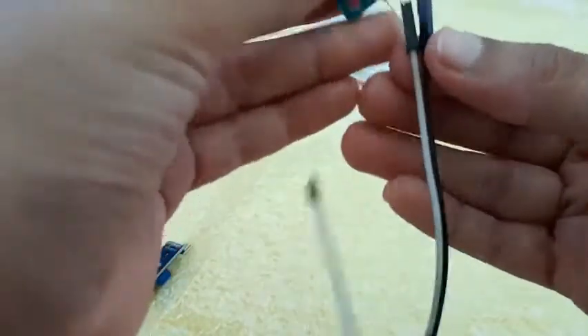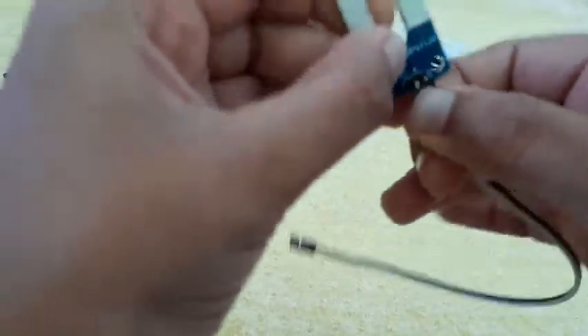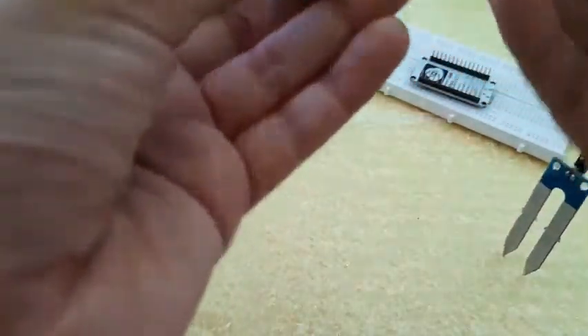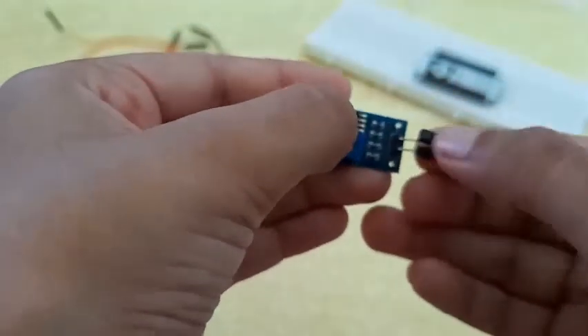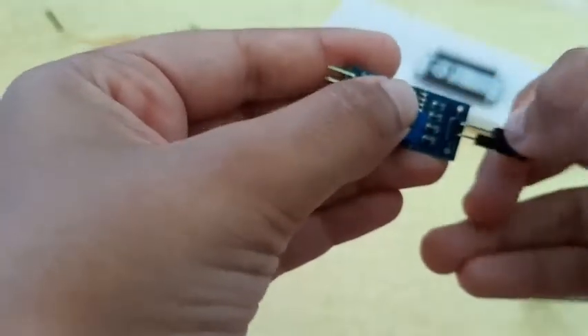Let's put the black wire as positive and white wire as negative. Plug this in and plug this in there, and also plug the black wire into the positive here. Since we're done with that we can keep this aside.